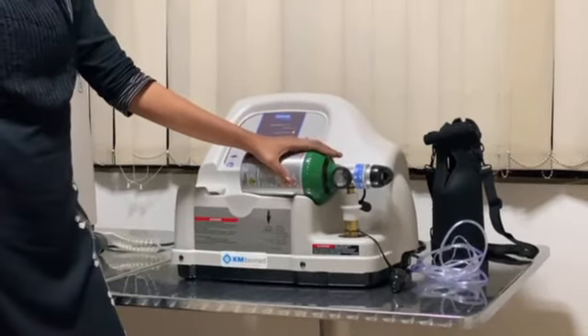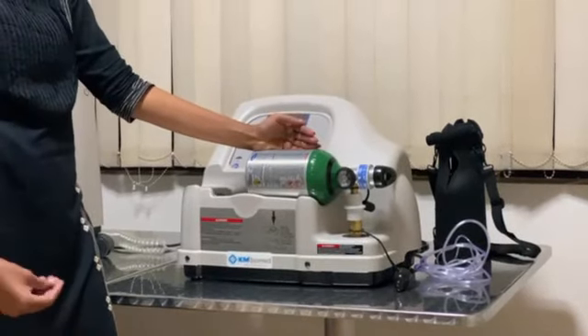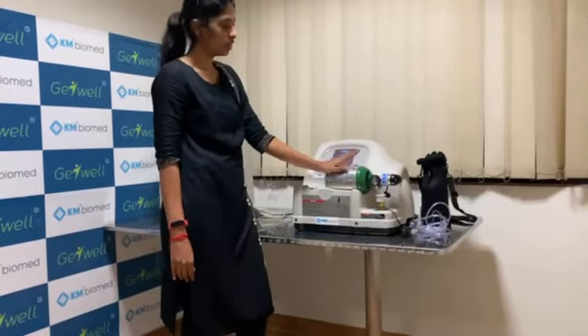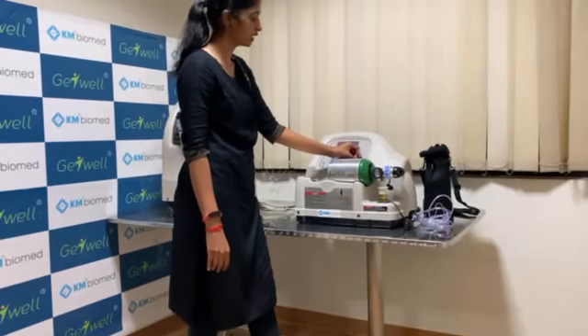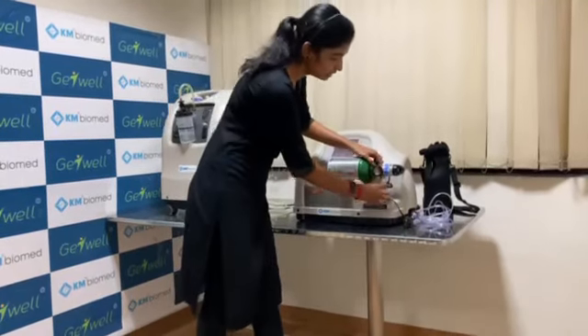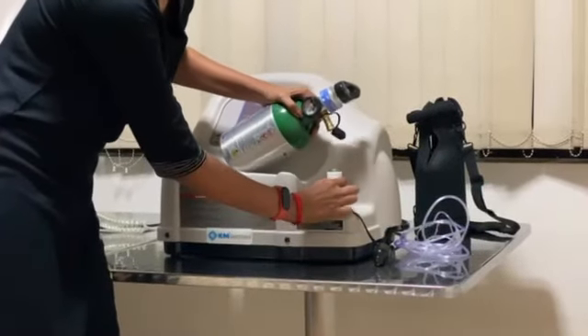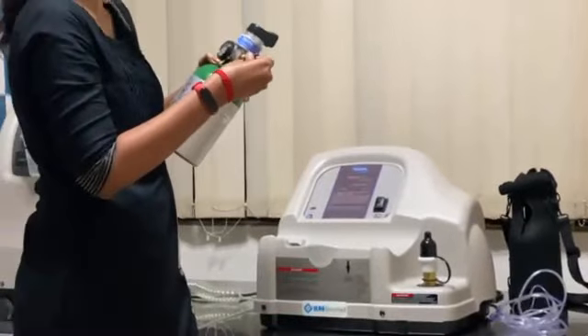There is also an added advantage — you need not sit and wait for the system to fill. Once it is full, the system automatically shuts off. This is the advantage. Once your oxygen cylinder is filled, you can come and fix off this machine and push down the coupler outer ring to release the cylinder. Once it is done, you can close the cap and also the protective cap.